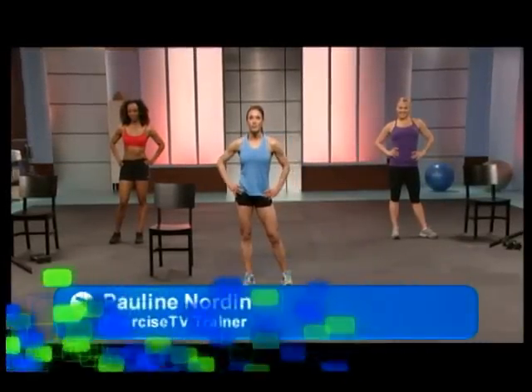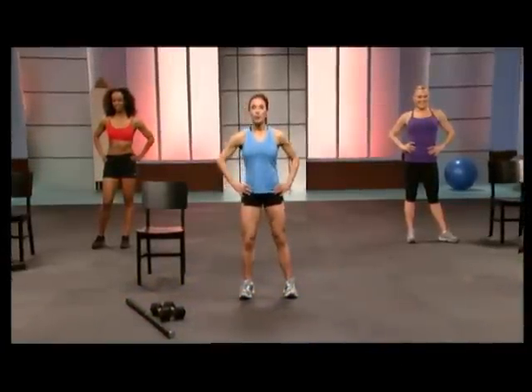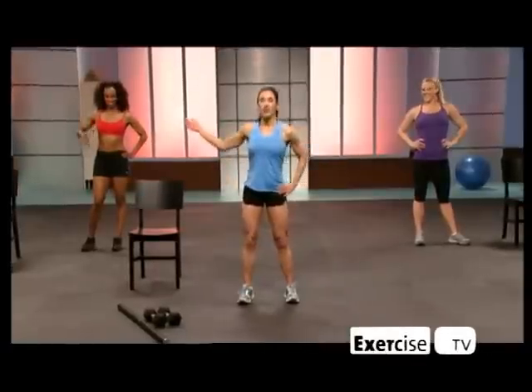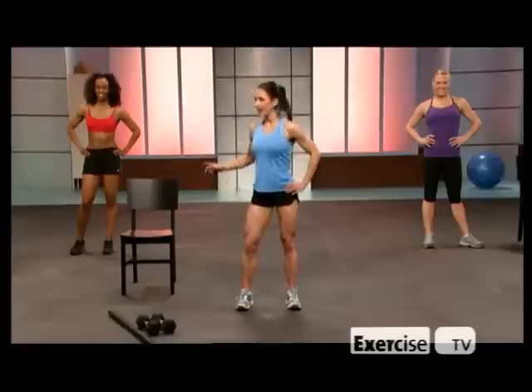Hi, I'm Pauline Odile. Welcome to My Butt Bubble Workout Lower Body Level 3. With me today, Terryann and Madison. All you need for this workout: a barbell, dumbbells, and a chair.